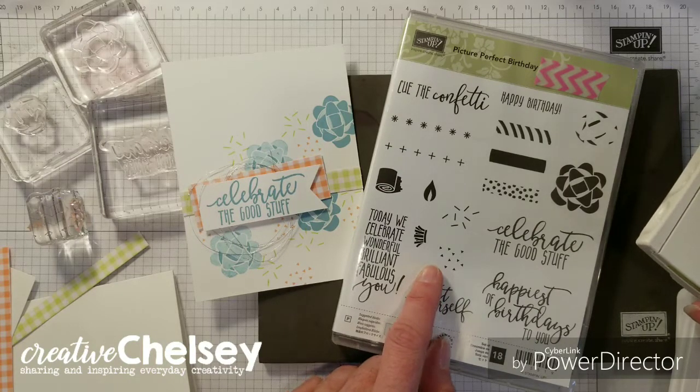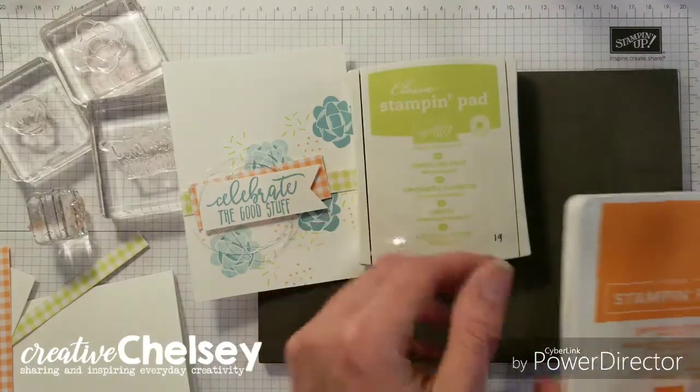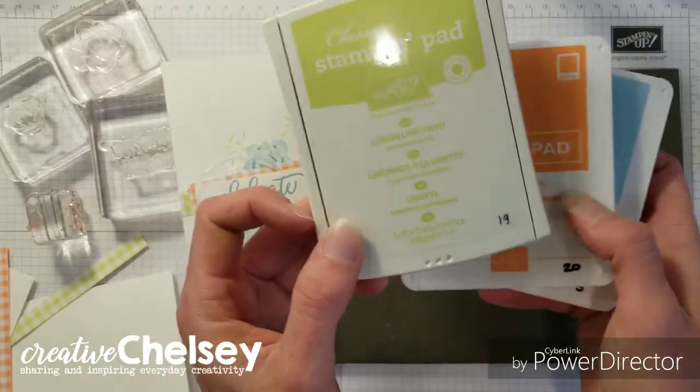So if you love it, go and get it. The link will be in the description below. We're also using three ink colors: Balmy Blue, Grapefruit Grove, and Lemon Lime Twist.